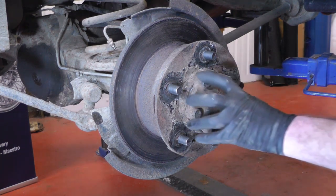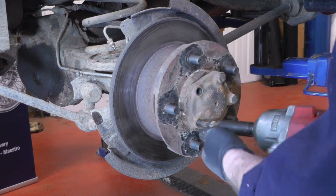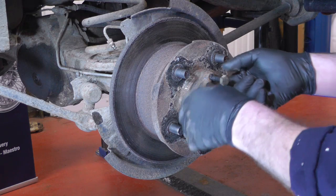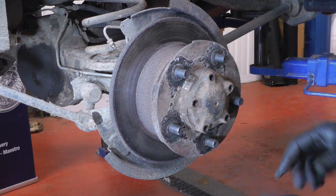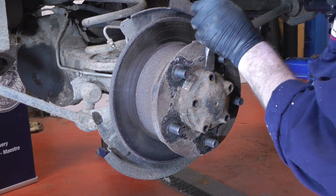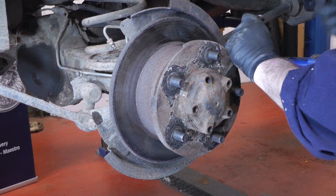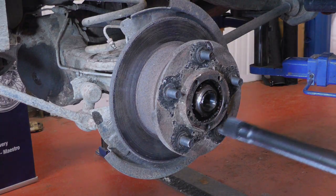Now we're going to remove the half shaft — five 17mm spanner-sized bolts. Take all five of those out. You might just need a small chisel to get in between the half shaft and the hub to break off the seal. There we go, and then you can remove the half shaft.